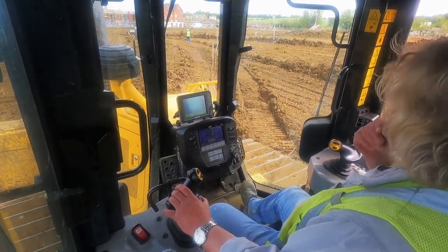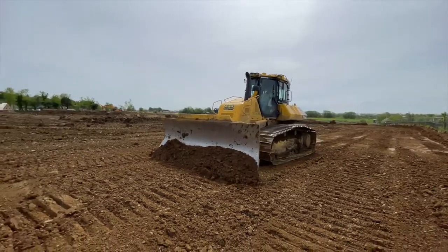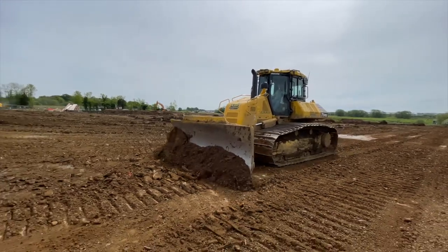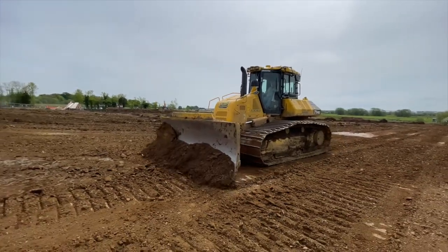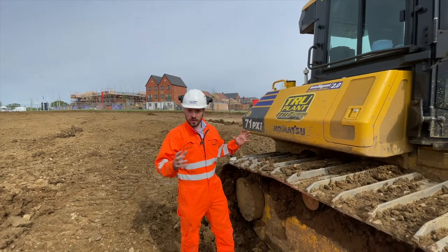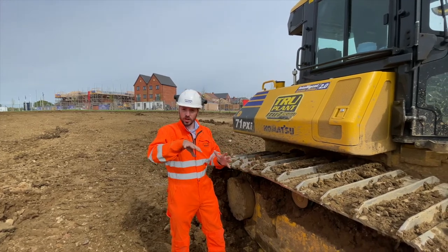With the integrated system, there are no masts on the blade — everything is done by stroke sensors on the cylinders, so it knows where all the cylinders are at all times and there's no need for a mast. The new system also comes with two antennas on the roof, so you're not losing your GPS signal on a slope or when you're sliding sideways — it knows where you are at all times.